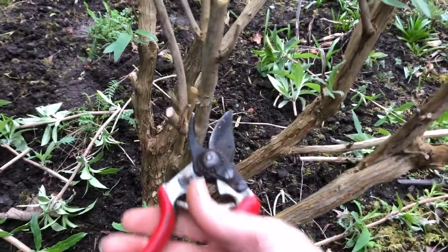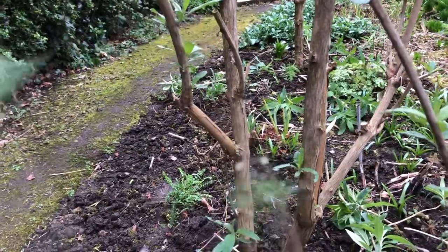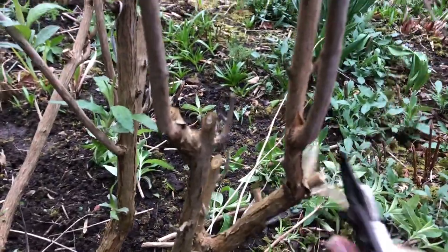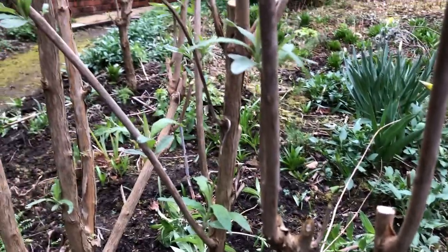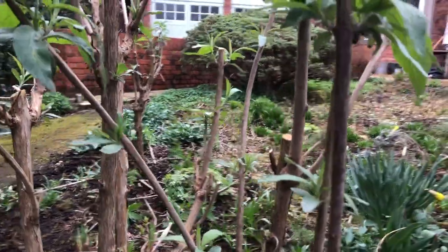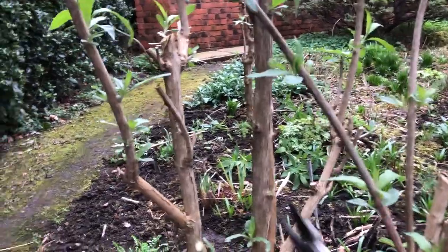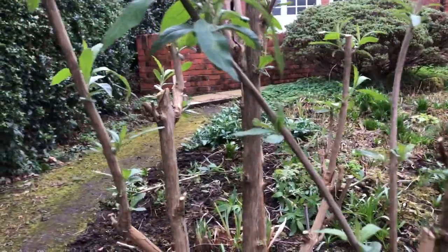I doubt it — nothing, that's completely dead. That's a bit spindly so we'll take him right back to there. Dead branch there — out. Spindly one, dead one, dead one. Follow the dead stuff out, and anything growing into the middle as well. It's not that vital with buddleia that you create a goblet silhouette like we've done with roses and fruit trees in the past.